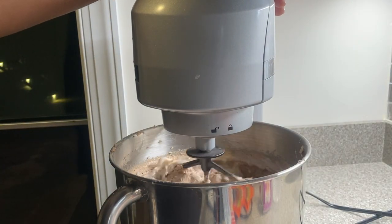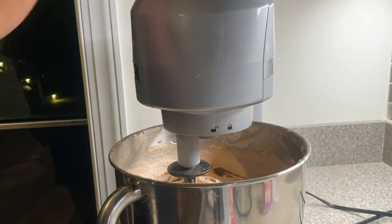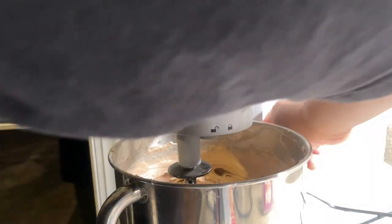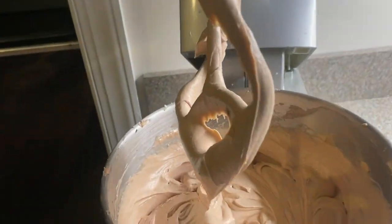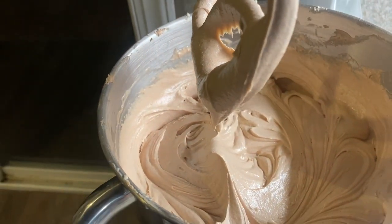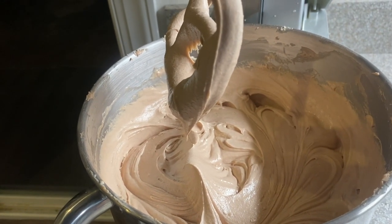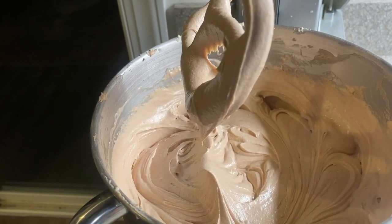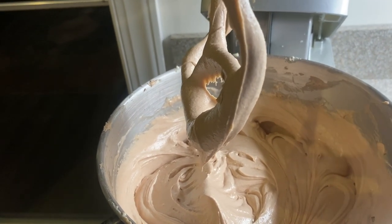I could smell the chocolate and the peanut butter. Just look at how luscious that batter is. I'm so excited. Now we're going to transport this to our bundt pan. I already got it greased and floured up.